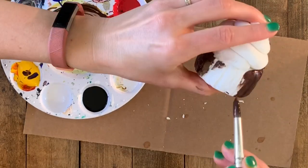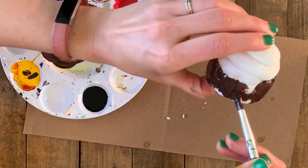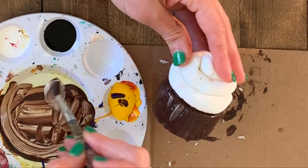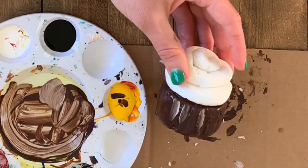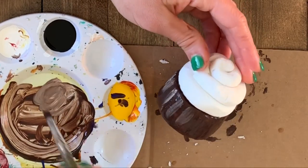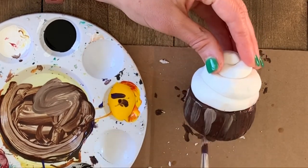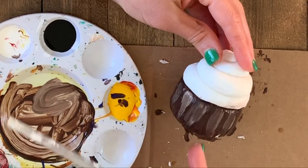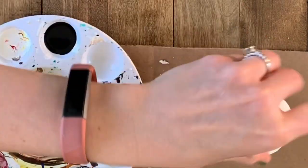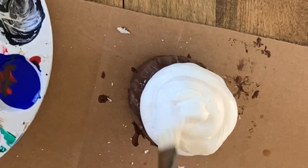Once you're happy with your color — and you could have a strawberry cupcake, vanilla, or I think red velvet would be amazing — you're going to paint the base of your cupcake carefully a solid color of your choice. Be careful to go underneath the icing and not get into it. Then I'm mixing a little bit of white and putting stripes down my cupcake just like I carved it, so it looks like there's an indentation where there is a wrapper around the cupcake.